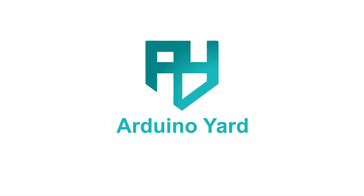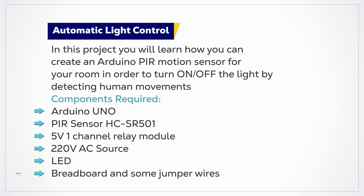Hello everyone. Welcome to Arduino Yard. Today we are going to make a very simple automatic room light with the help of Arduino.